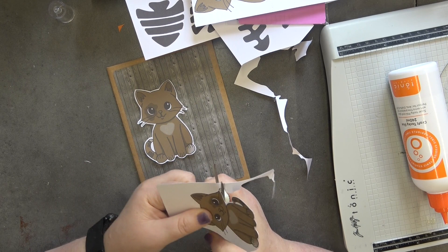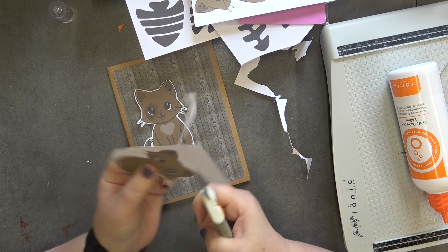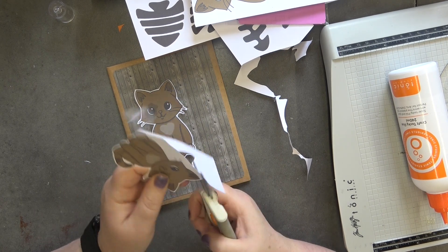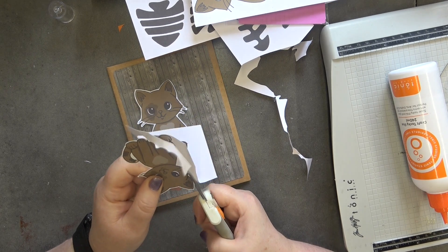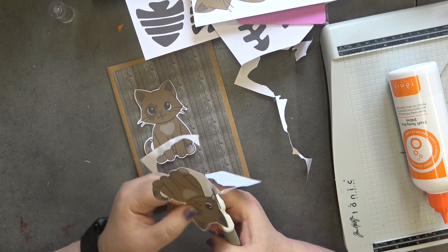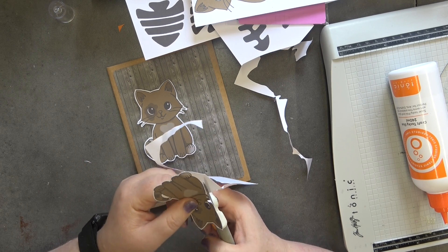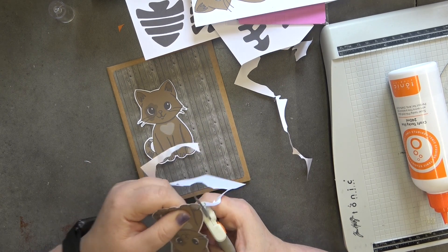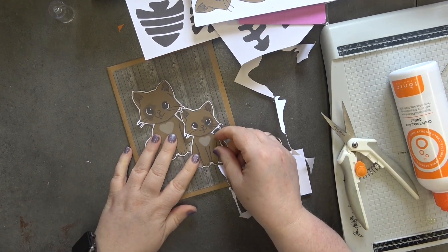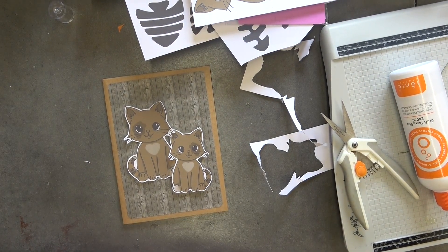You can also do some ink blending if you want to. If you find the white is too stark, just grab some Vintage Photo ink — that would work well — and it'll help blend it in. But as you know I personally love the white; I love how it makes the image pop. There we go — mom and baby — I love it!